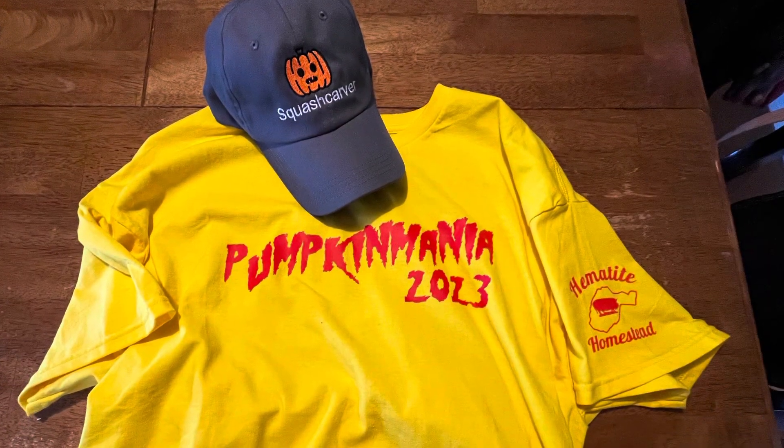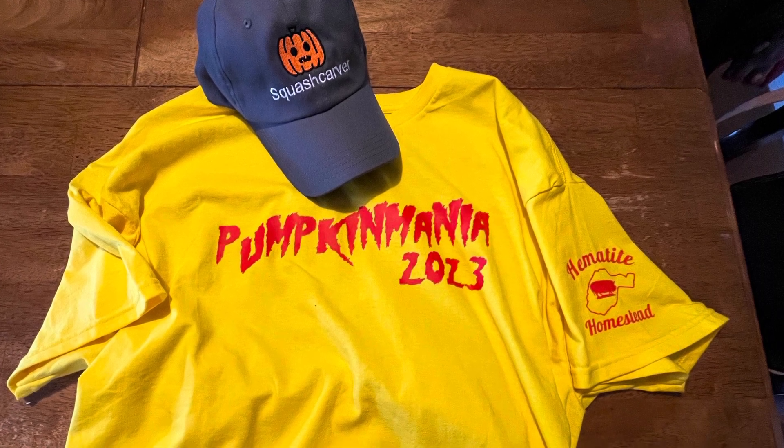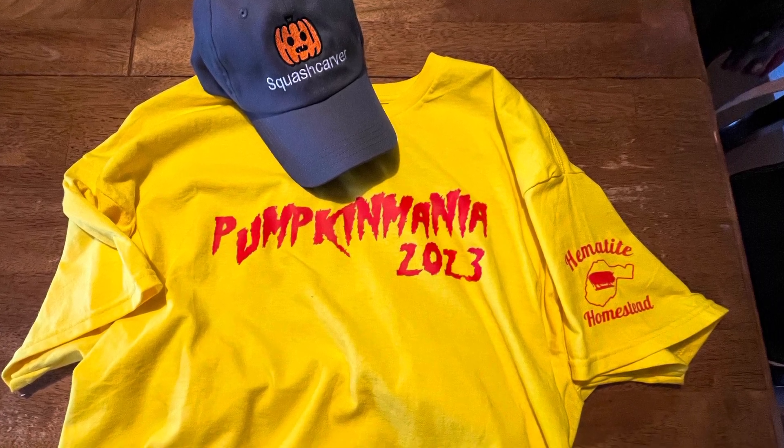I'd also like to thank Stephen Hall from Hermitite Homestead for hooking me up with this really cool shirt, and Gus the squash carver — thank you for the awesome hat.